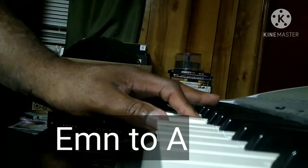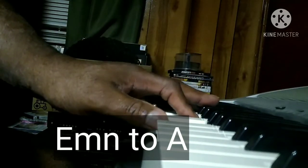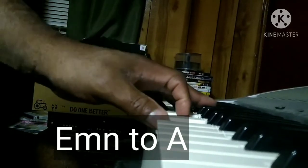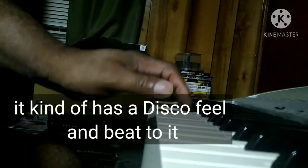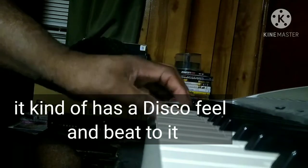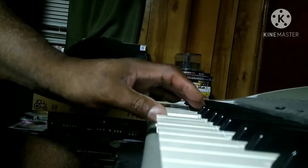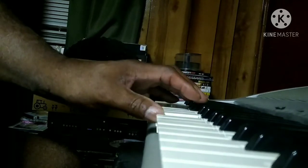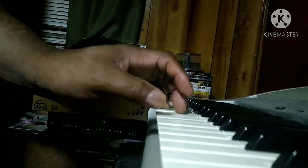Something went wrong — E minor back to A — we loved each other, we just couldn't get along. Took a good look at me, I'm in misery, can't you see? The love I lost was a sweet love, the love I lost was a complete love, the love I lost.